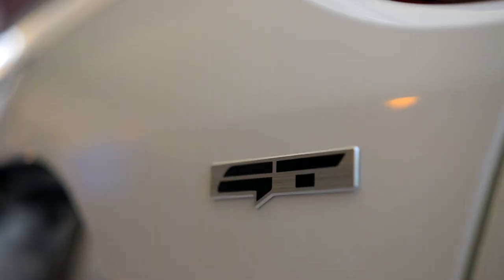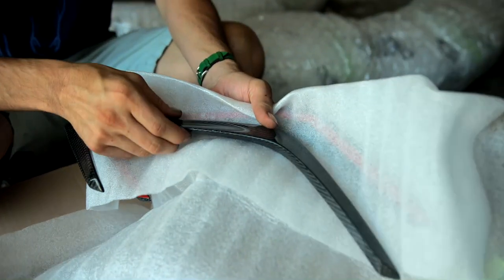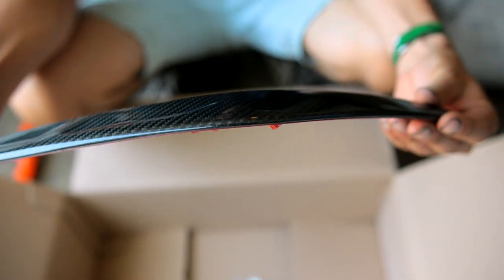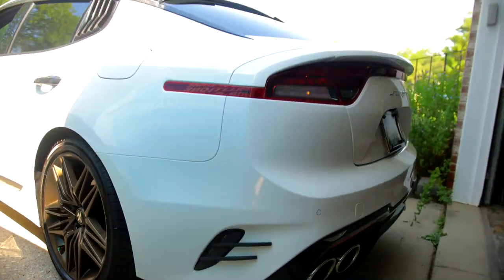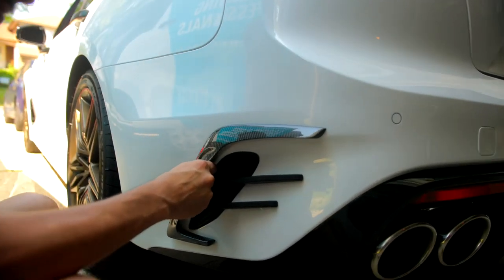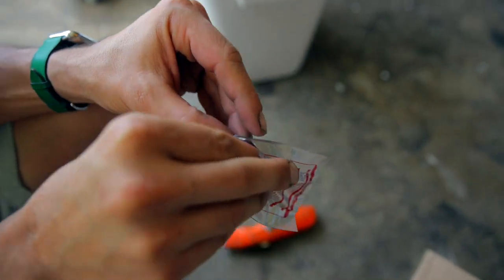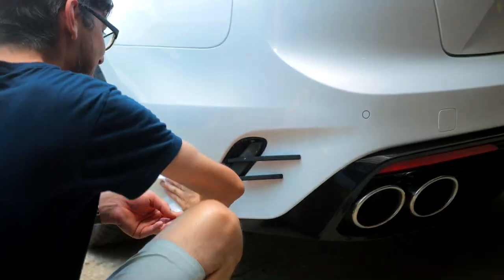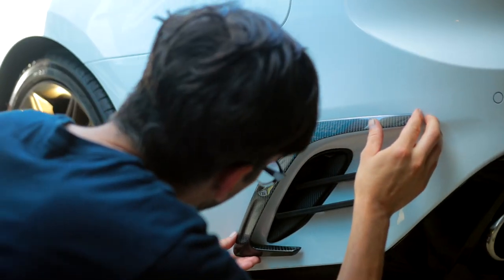New parts. We got these covers here that we're about to put on Jim's car — that will be the first thing we install. It goes right there, and they also give you cleaning supplies. We have Jim in today's video and Jim's Stinger, and we got Costa who's going to be doing the installs.